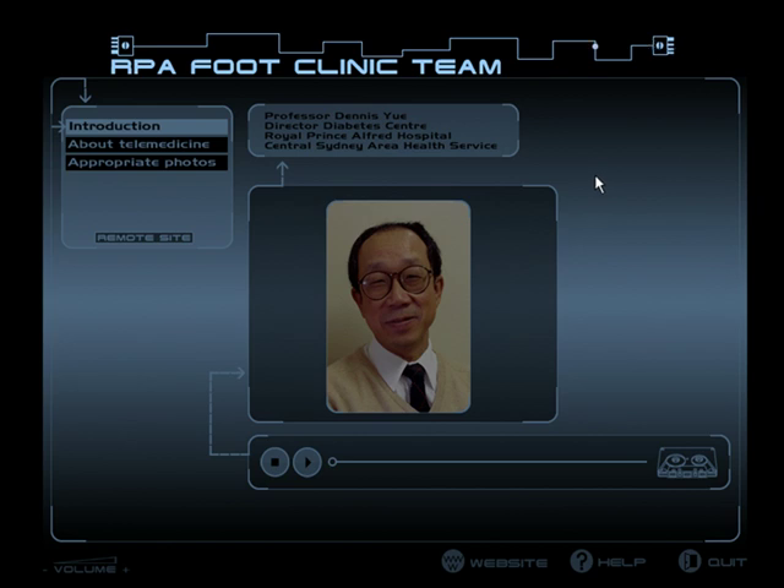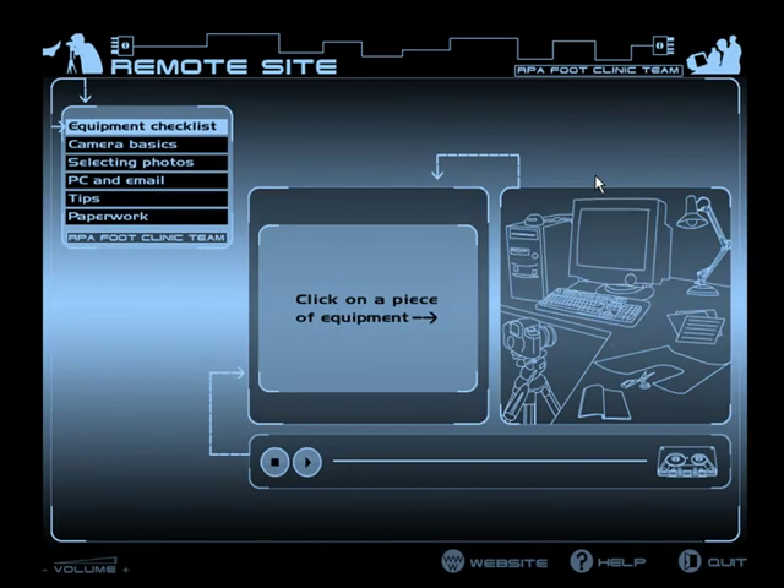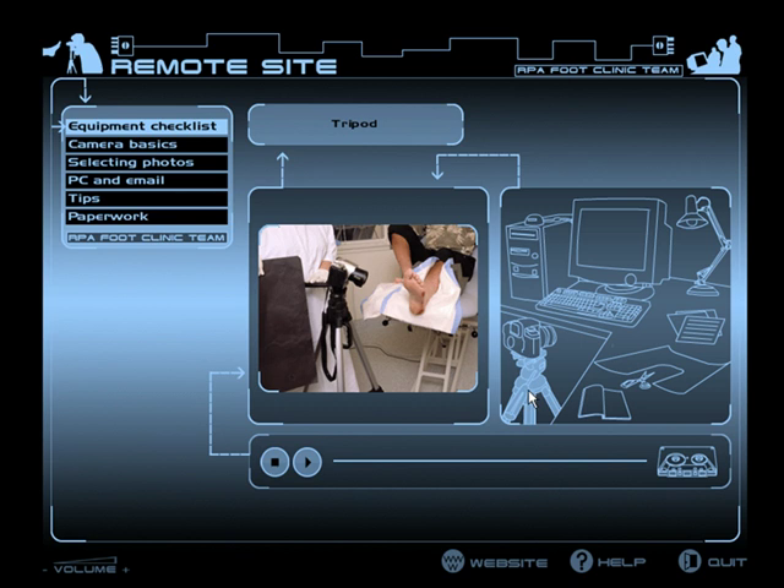The actual core of the resource is in the remote site section. This is the equipment checklist section. Select a piece of equipment from the menu on the right and view its presentation. The user selects different pieces of equipment that are common in using the telemedicine program.